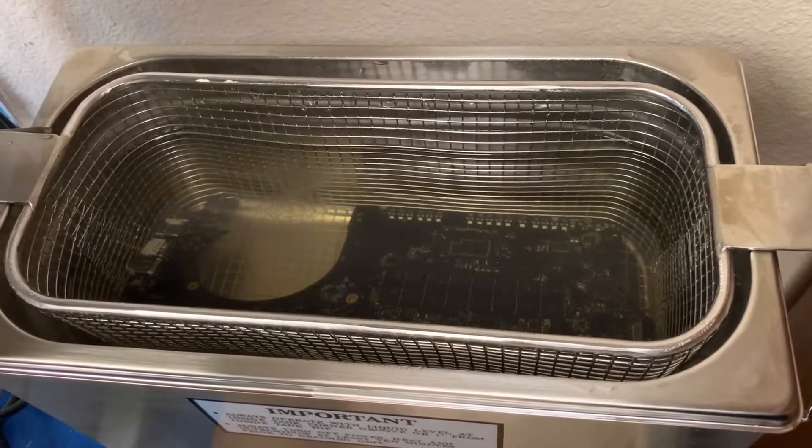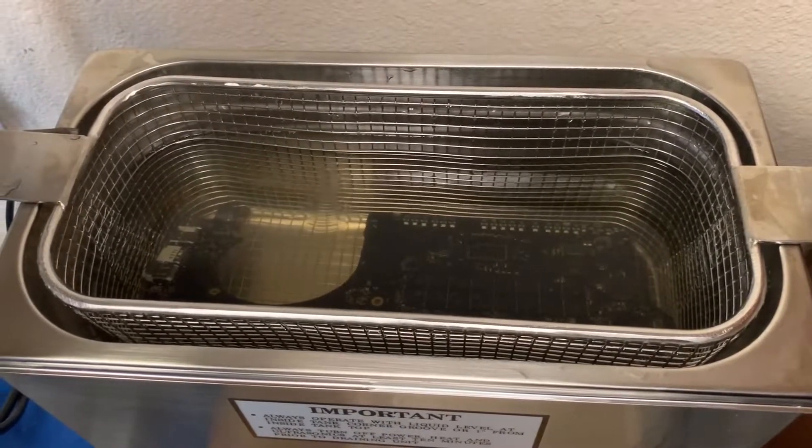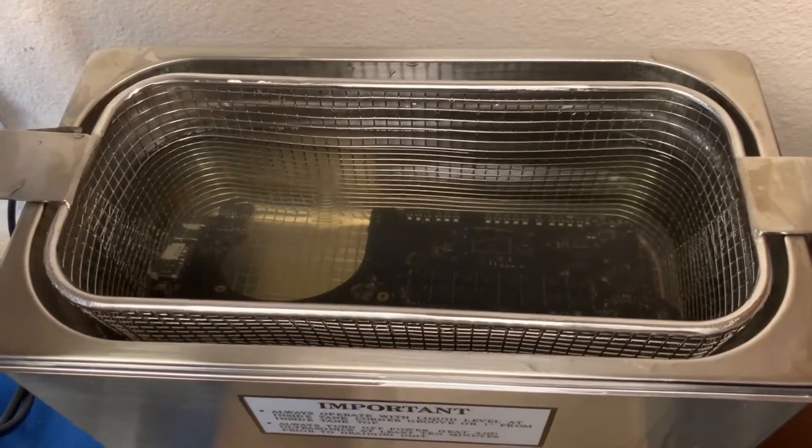This machine has a sweeping frequency that helps get underneath all of the little chipsets and other things on the motherboard.